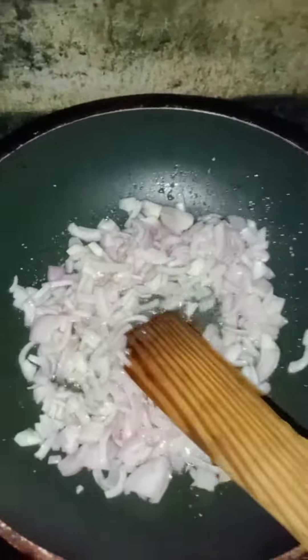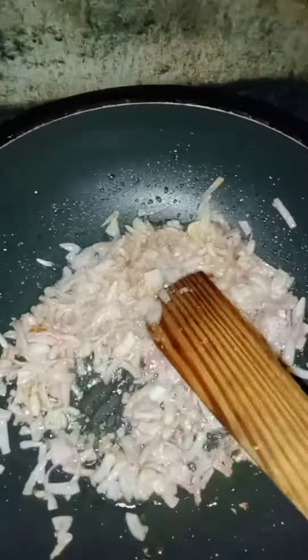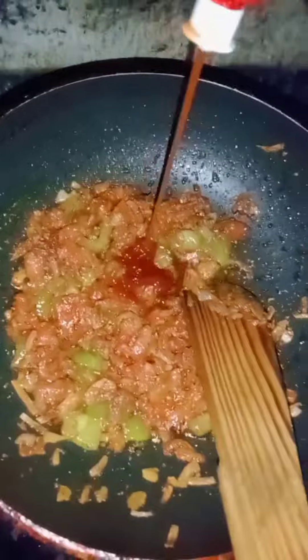In the pan, it will be added to the oil. We will mix it together with a cup. We add tomato sauce, soy sauce, and a tablespoon.